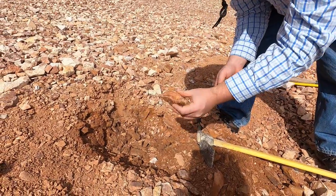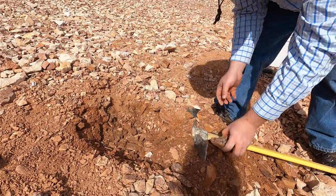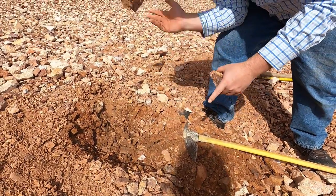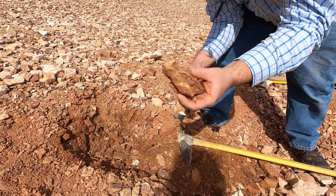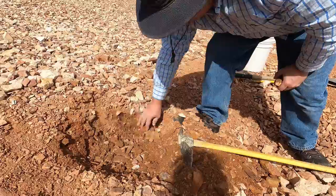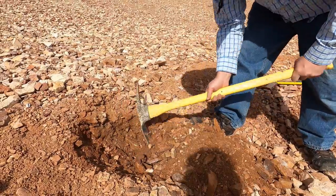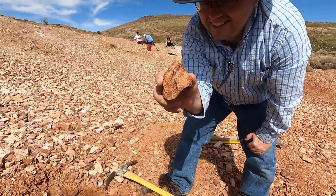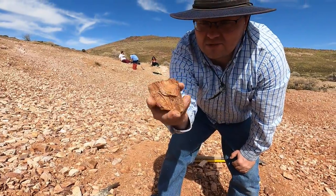I haven't dug very much as you can see, but they're coming out — some nice pieces here and there. It doesn't take long to dig through this and find some nice stuff. Take a look at that piece, that's nice isn't it. I like the patterns in that. Good swirls.